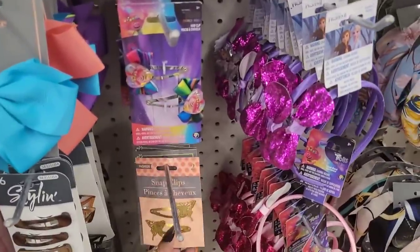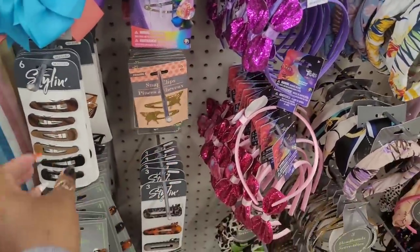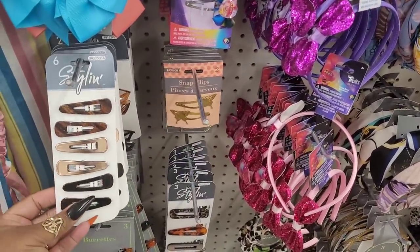They have these little snap clips with butterflies, these styling clips.